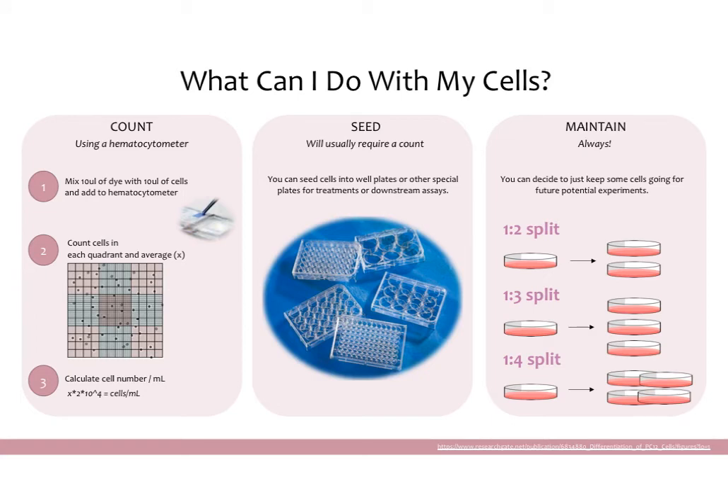Once you have finished pelleting the cells and are ready to move on, one thing you could do is count your cells. If you want to count, we use what's called a hemacytometer. The way it works is you mix 10 microliters of trypan blue dye with 10 microliters of cells. Trypan blue is a viability stain — it highlights live cells in a glowy white color. You then add those to the hemacytometer, where there's a cover slip, and pipette the blue-cell mixture into it.